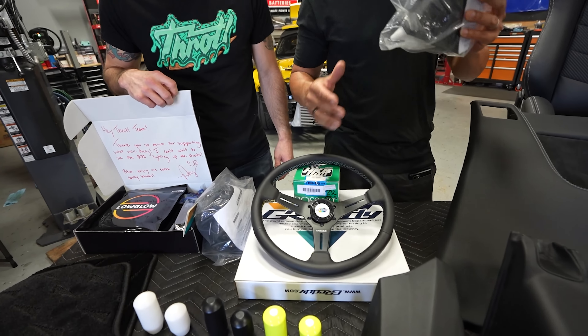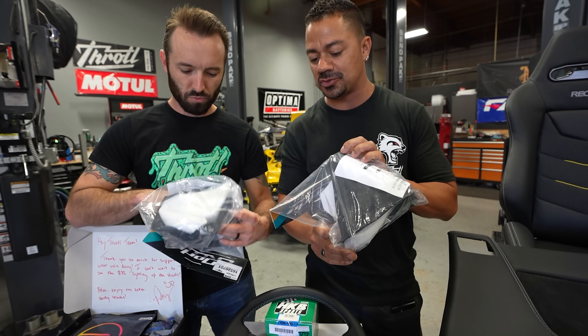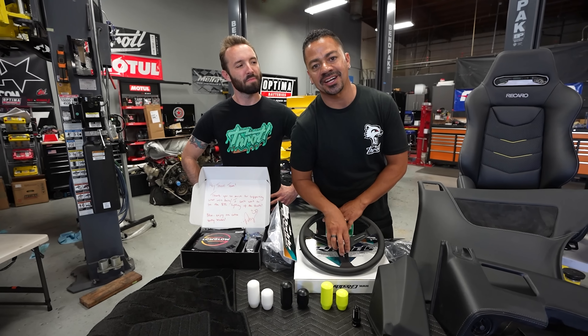We have all the panels that we got back from SOS Customs. They ended up putting our leather with our suede and of course our double stitching in gray. You can see the Recaro seats — they are Speed V — and they also have the same gray double stitching with our yellow V. We have a steering wheel, our hub, shift boot, and e-brake boot as well. Everything is matching, all full leather.